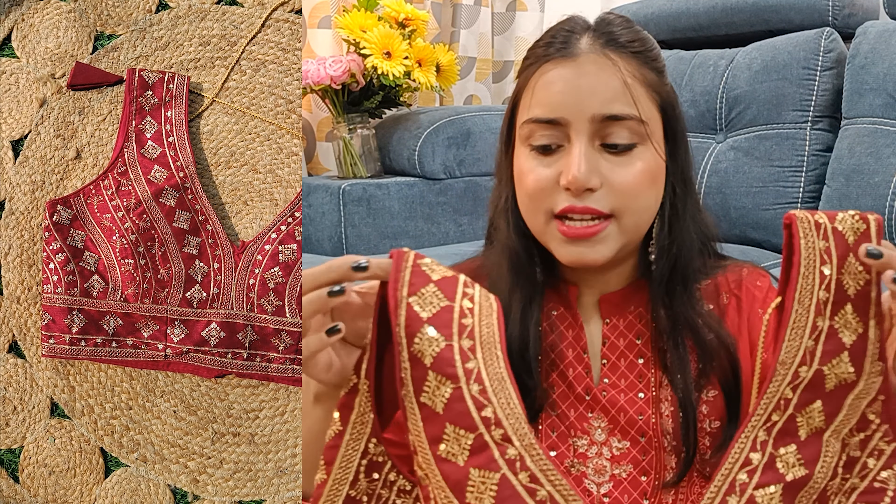You will also get sleeves with it, so you can wear it with or without sleeves. For this blouse, I paid only Rs. 262. I bought size 30, although I'm a 32, because there's a little margin in blouse sizing. It fits me perfectly. It's not too deep. It's very comfortable, so definitely consider this one.